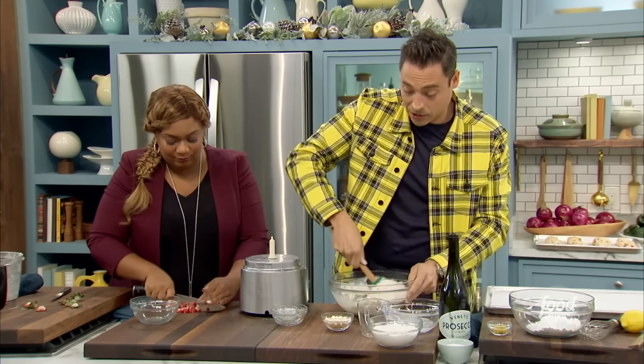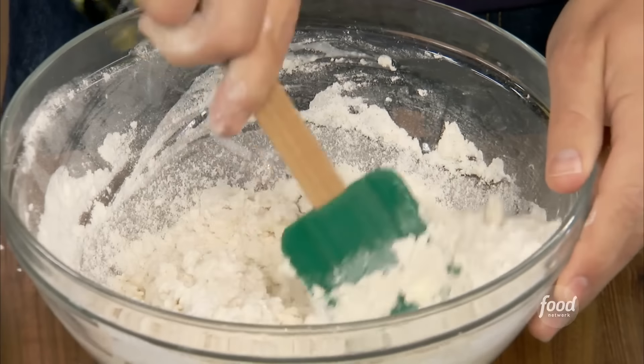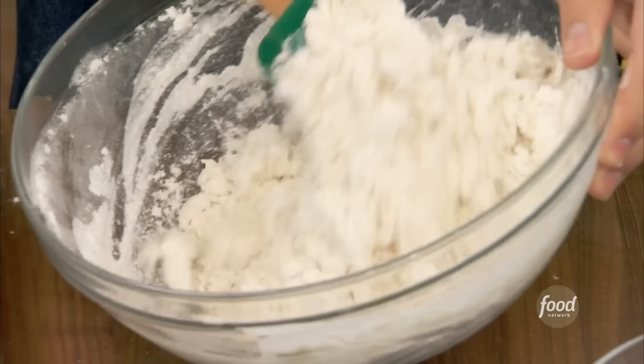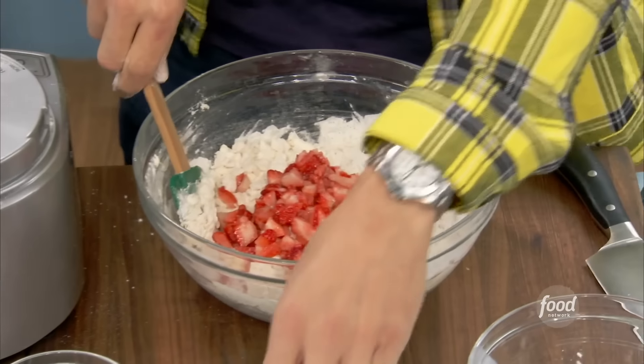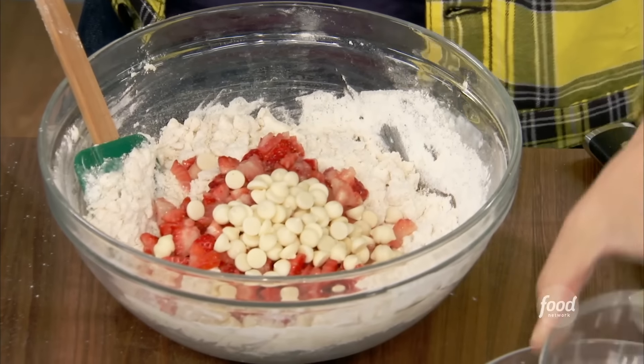We don't want to blend this — we want to gently mix it. We don't want to develop the gluten too much. If it looks dry, it's okay; scones are supposed to be a dry dough, and we get moisture from the strawberries. Fold the strawberries in there, and for a little extra sweetness, white chocolate chips. That's a very Chicago move.